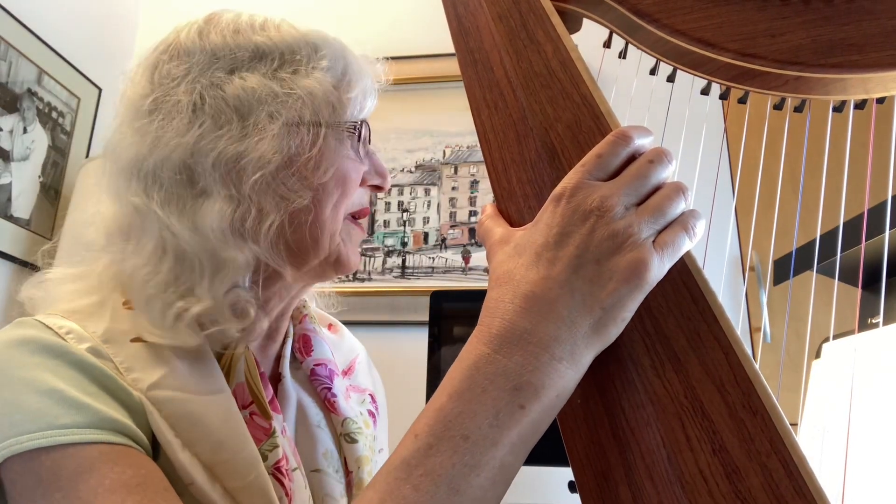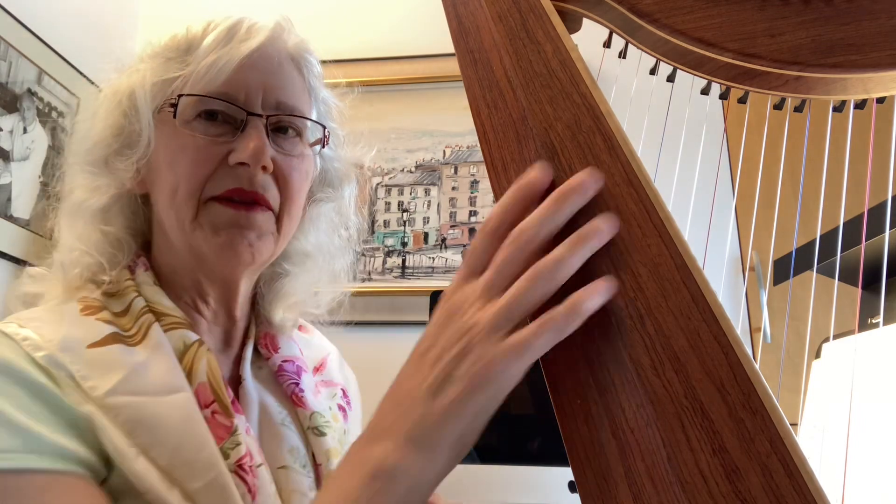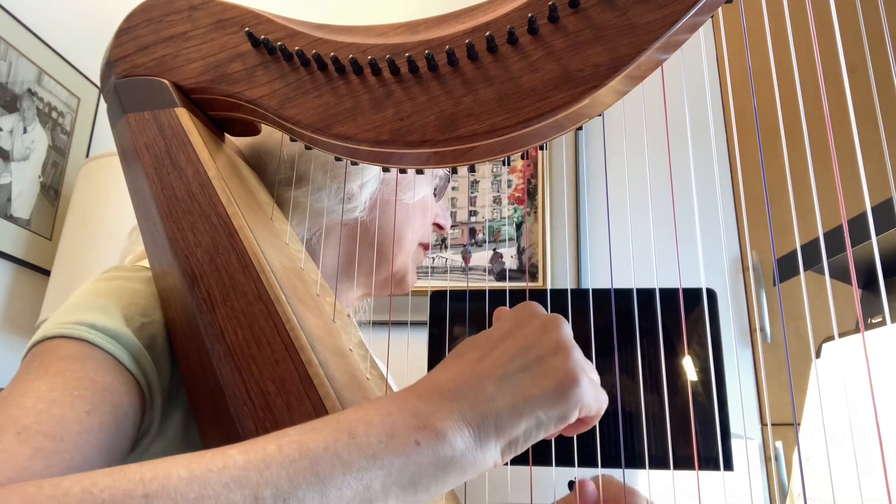This is a little teaching video about how to play the Pavana by Don Luis Milan on lever harp. Even though it works quite nicely on pedal, you have to change a couple of things for the lever harp. So it starts off just fine — the first few bars are fine.